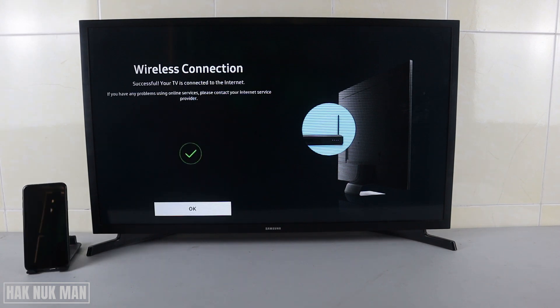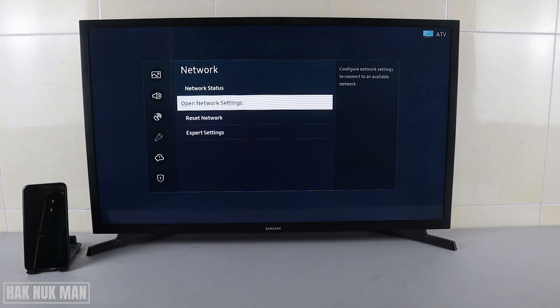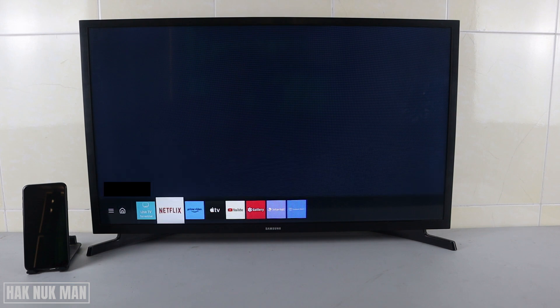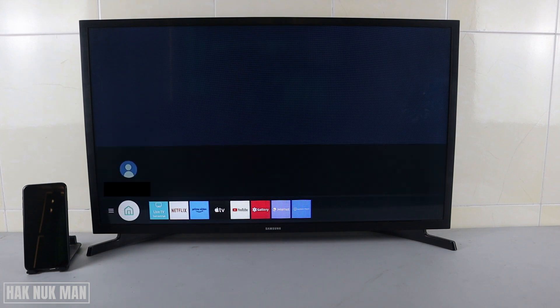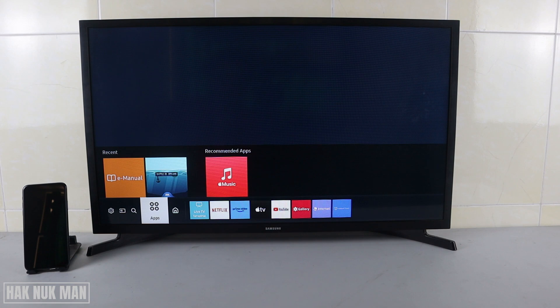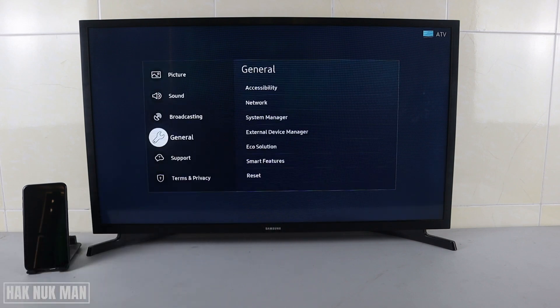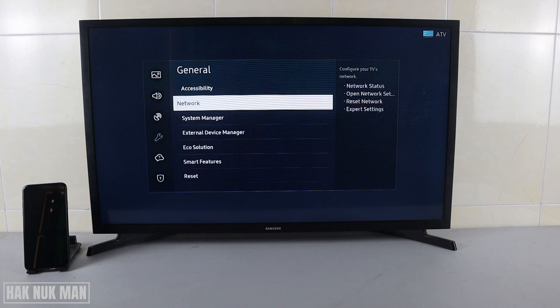Now it's connecting to your iPhone — let's wait. Once you see the wireless connection is done, just press OK. Now your TV is available to use the internet from your iPhone.